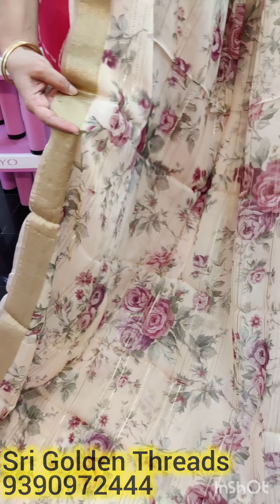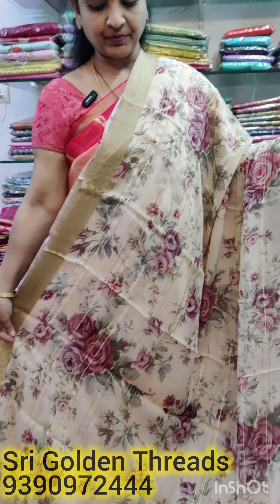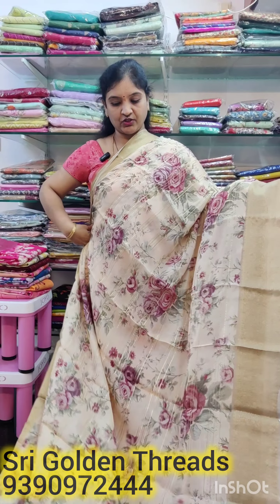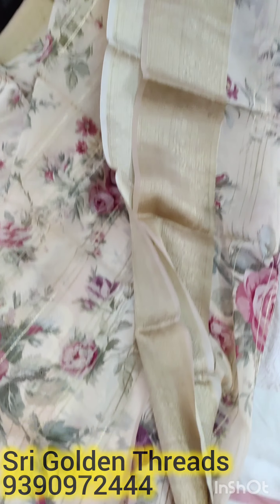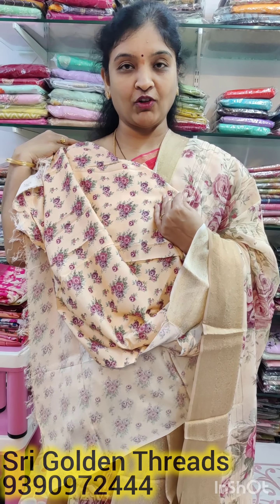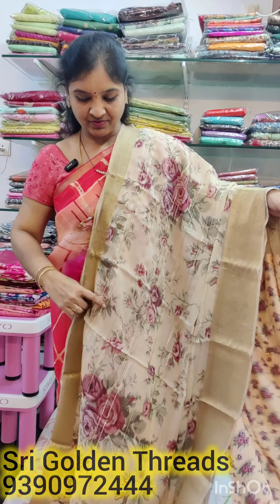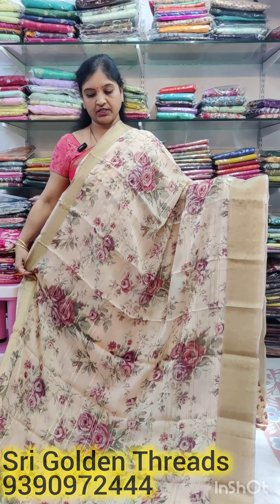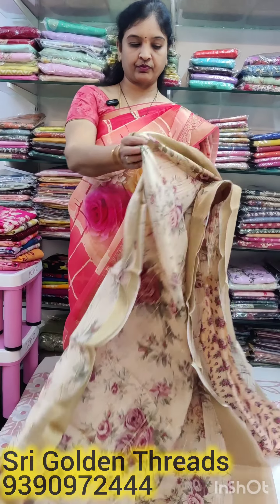It has a fine border of 2 inches and a 6-inch border. It has a digital print with flower bunches and a small floral print — also a black print. It has very light weight and a normal wash.